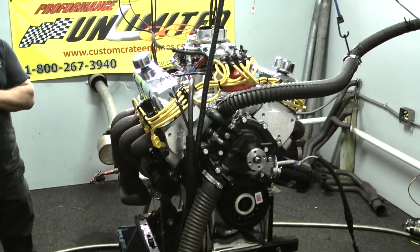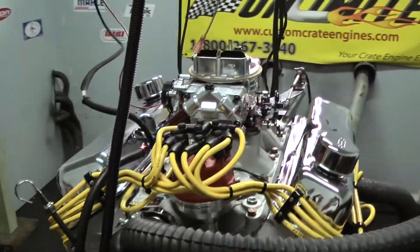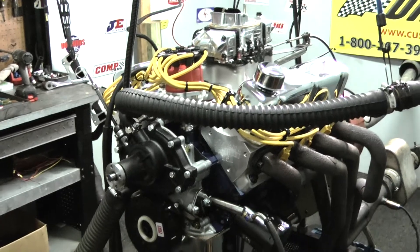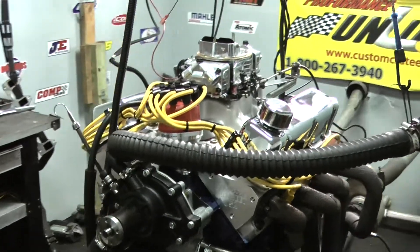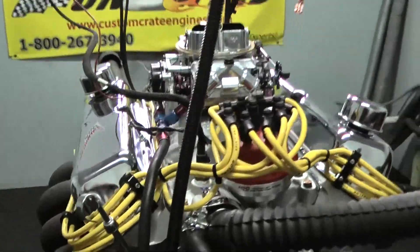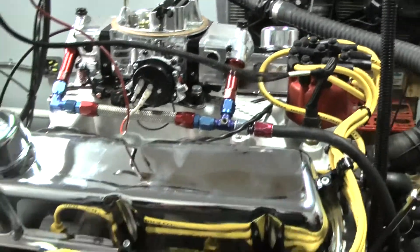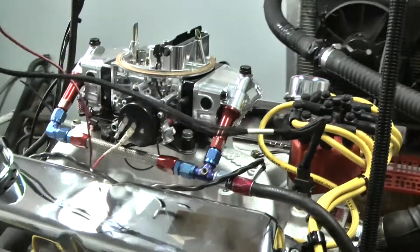All of our engines are custom built in-house. You can choose color of wires, color of paint — we can even custom paint it for you. If you need a different pan, we can put a different pan. We put the proper timing cover on, proper water pump on. There's a lot going on instead of just buying something off the shelf and having to change a lot of parts and create a lot of unspent money. You don't want to overspend if you don't have to when it comes to getting the motor done your way.